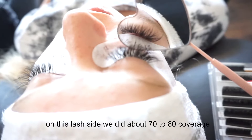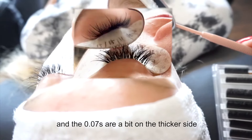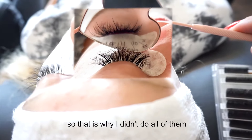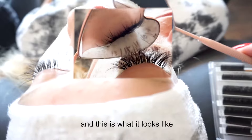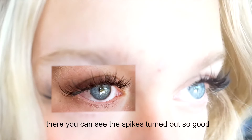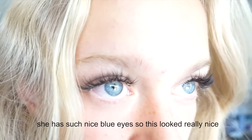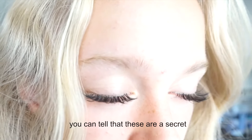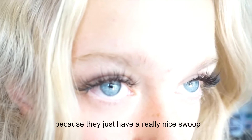On this lash set we did about 70 to 80% coverage — we wanted to keep it a little more natural looking, and the 0.07s are a bit on the thicker side, which is why I didn't do all of them. This is what it looks like — the spikes turned out so good, it looks beautiful. She has such nice blue eyes so this looked really nice, and you can tell these are a C curl because they just have a really nice swoop.